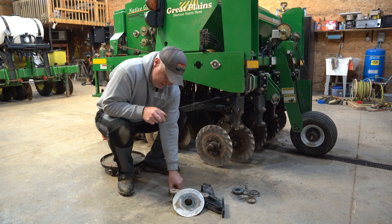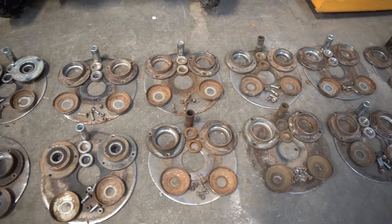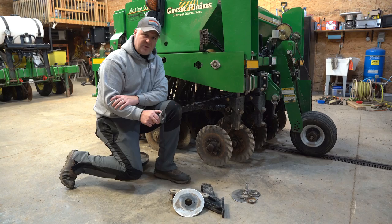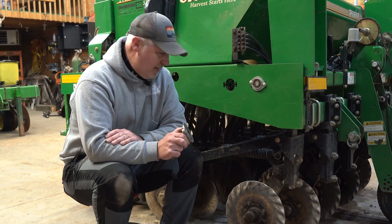Looking at the bearing housings for each individual cutting wheel — we took all of these apart and nine of the 13 cutting wheels had completely shot bearings. We've never had to change a bearing on the Great Plains. This cutting wheel system is about a $3,000 option on the Genesis drill that we bought, and we're probably going to have close to $1,000 in parts to fix it after one season. So we're pretty disappointed with the front-end cutting wheels on the Genesis — not nearly as beefy or durable as what you get on the Great Plains.